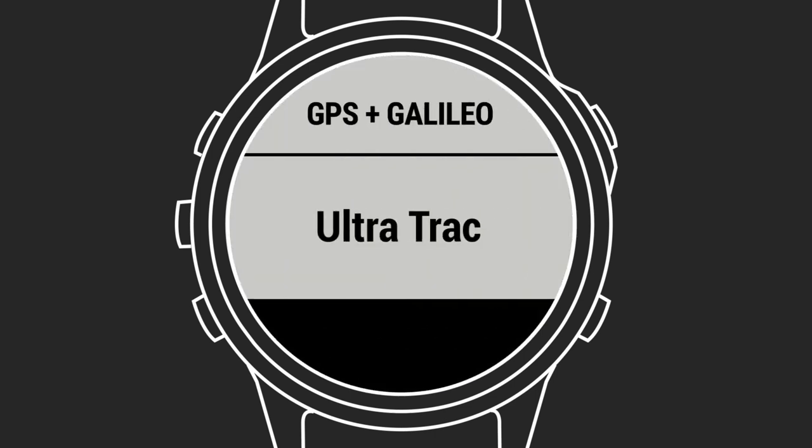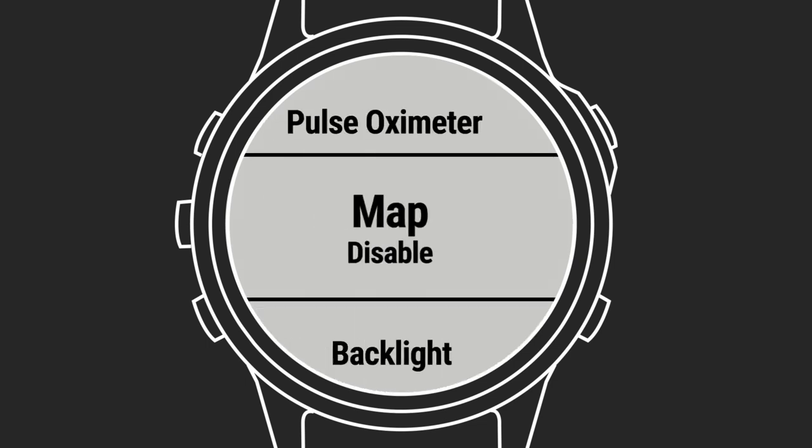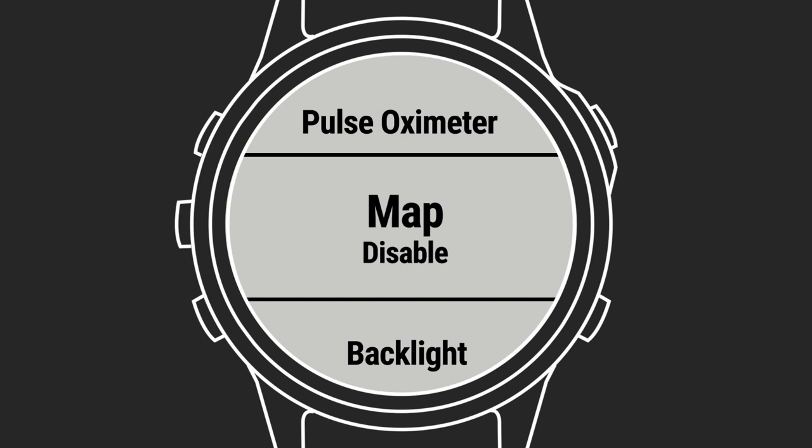For example, if you're running or hiking through an area you're familiar with, you can dial back how frequently your GPS turns on to get a location — that can gain you several additional hours of battery life. Or maybe you don't need to keep the map page in view if you know where you are. Staying on the map page drains a lot of power since it has to update frequently. Less map drawing time means more battery time for you.